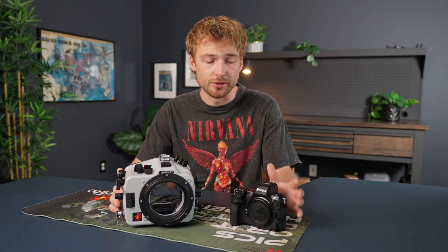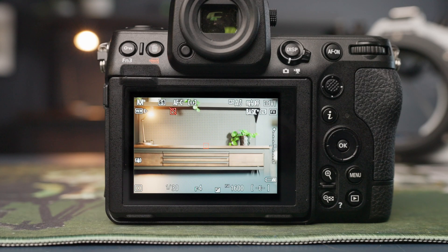It's important to be able to quickly set your custom white balance underwater while shooting with a Nikon camera. I'll show you two ways to go about this. The first method is the most universal between Nikon camera bodies.